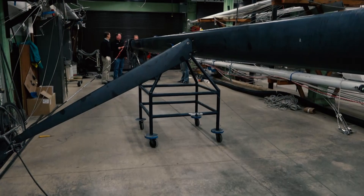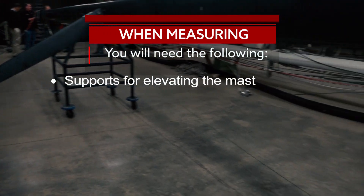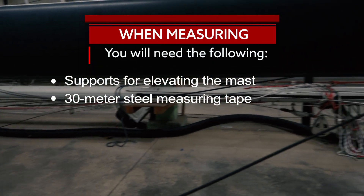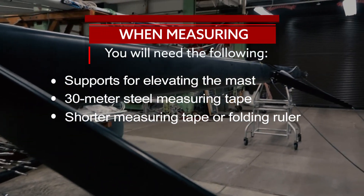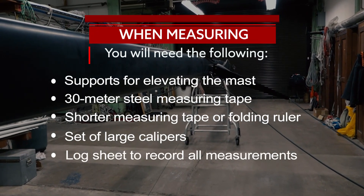For measuring a mast, it is ideal to measure when it is out of the boat and horizontal on supports. Use a 30-meter reel of steel or vinyl-covered steel measuring tape. Also keep on hand a shorter measuring tape or folding ruler, a set of calipers large enough to measure the mast sections, and a log sheet to record all measurements.